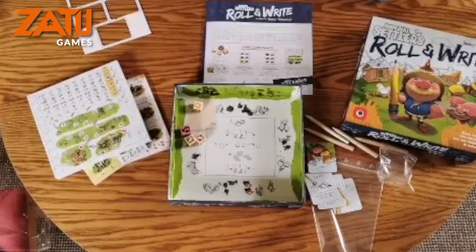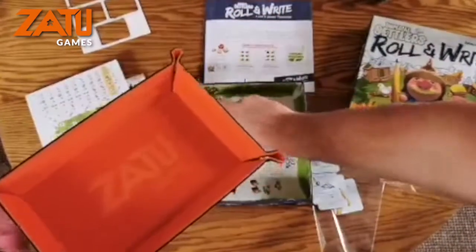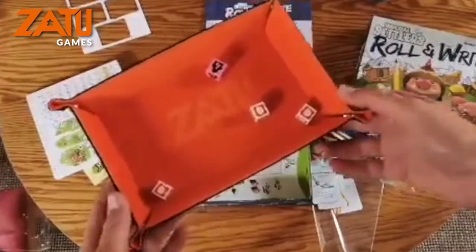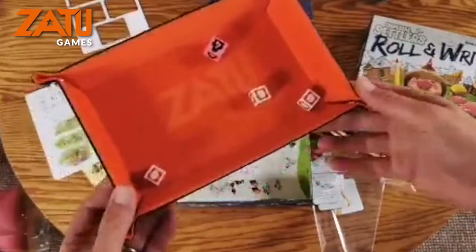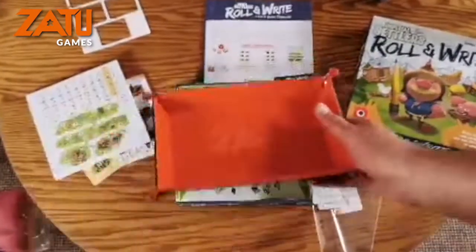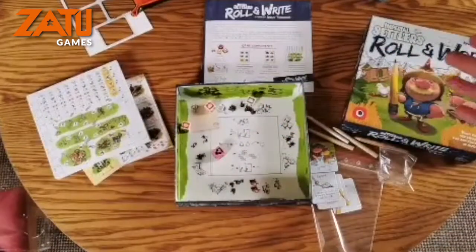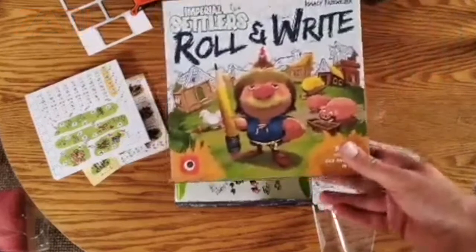Alternatively you could use one of these — oh hello, yes, the Zatu dice tray! You could always use that. It actually sounds so much nicer in the Zatu dice tray than in the box-provided one. You can get involved with the Zatu dice tray over at Zatu Games — sort it out! And that is effectively everything that is in Imperial Settlers Roll and Write.